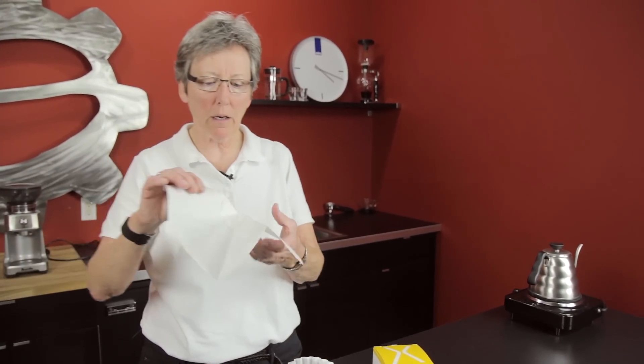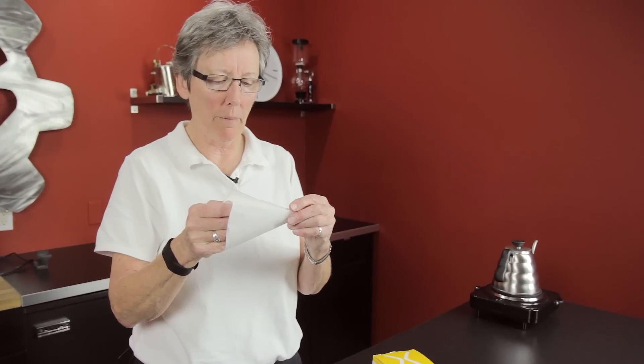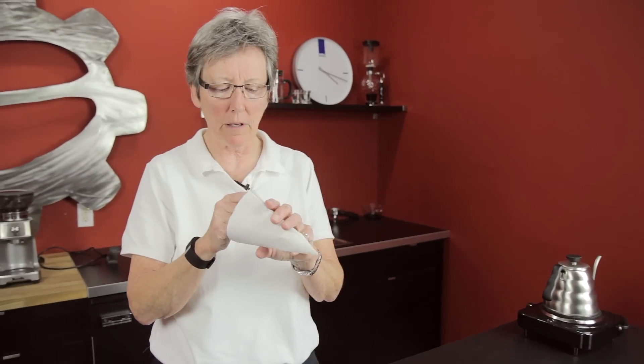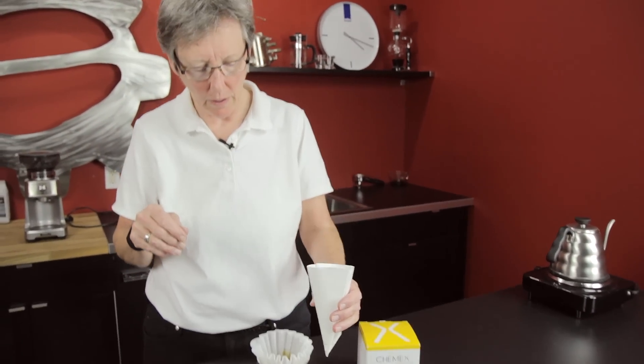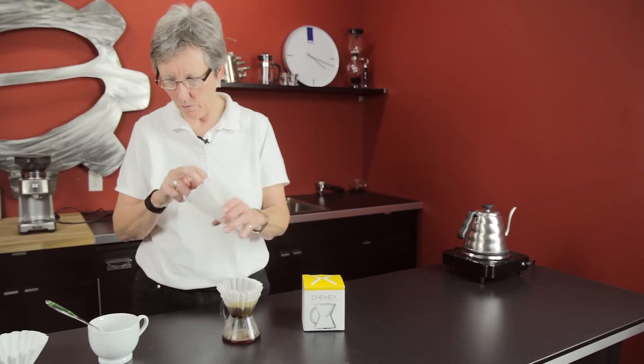Then when I got back, I thought, what about the one-to-three paper filters — the flat fold ones that Chemex has? Why not put that in? Well, you can see if I put that in there, that goes right to the bottom of the cup. So that didn't work either.